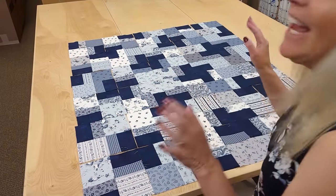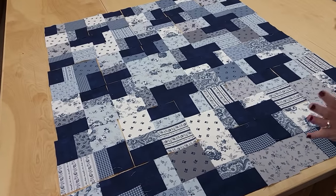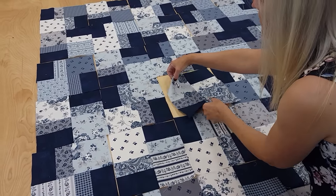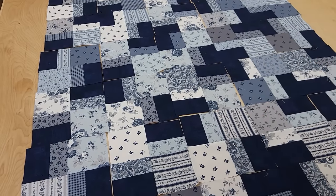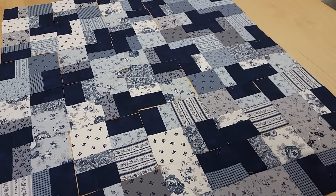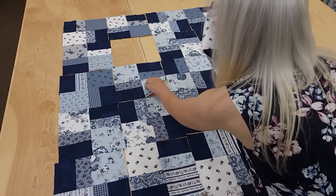All the blocks are laid out and you can really see those windmills start to pop out now. I haven't traded any of the blocks around yet — I'm going to need to do that a little bit because you can see we've got a whole bunch of the same color in one spot. You can take a block and put it completely upside down, and that might solve the problem, or you can trade it with another block. Any time you see a lot of one color — like there's a lot of that white way up in that far corner — those would be blocks I'd trade around. But other than that, the quilt is looking really good.